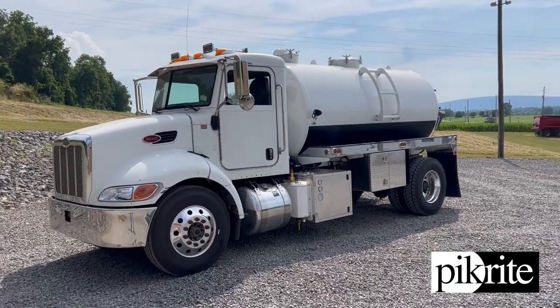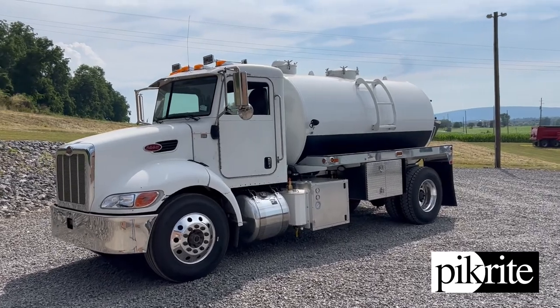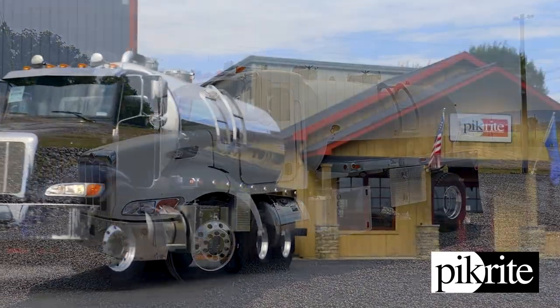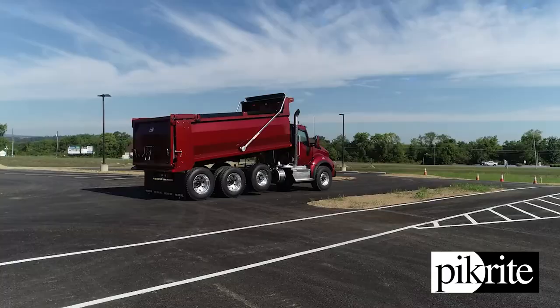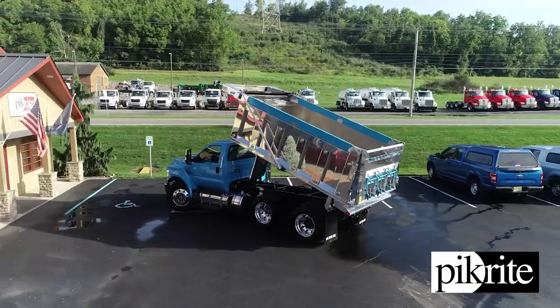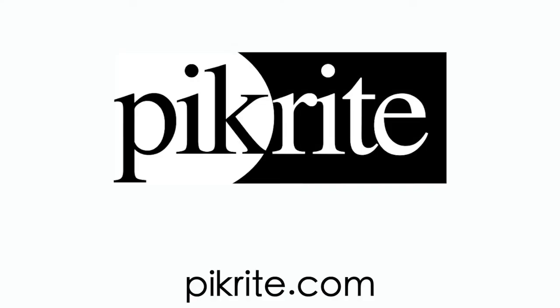Good pre-emission truck, ready to go to work. Any questions, give us a call. Have a great weekend — we'll see you next time.